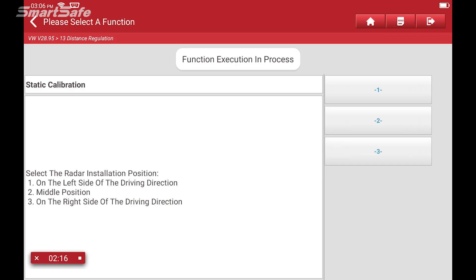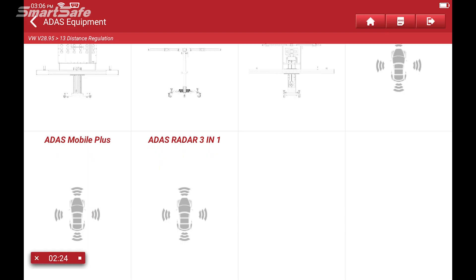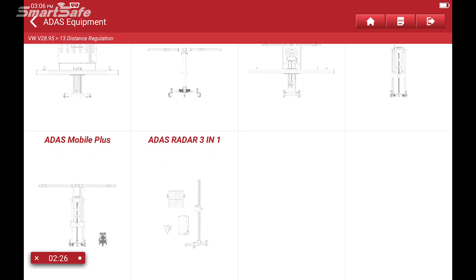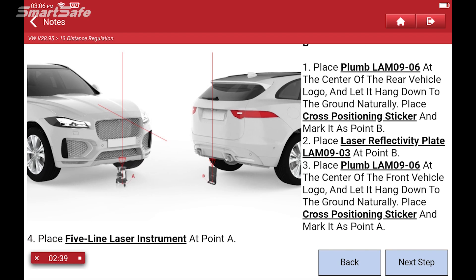The next question asks where the position of the radar is on this particular vehicle. For this one, it's in the middle position, so we'll select two. Then it asks which calibration platform we're using — in this case, our ADAS radar 3-in-1, so we'll select that. The next series of steps are going to be plumbing the vehicle so that we can get the center point line of the vehicle, which will help us get the calibration frame centered to perform the calibrations properly.